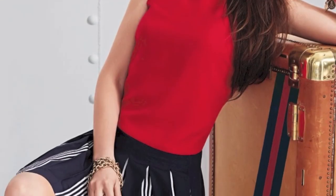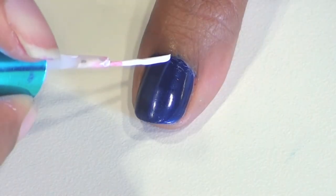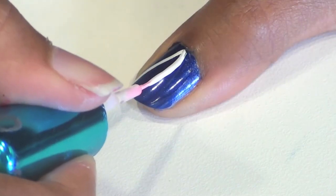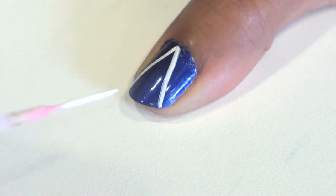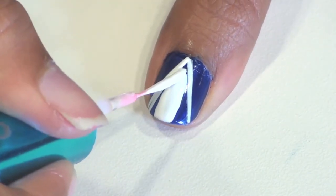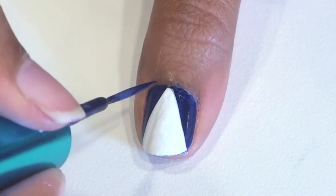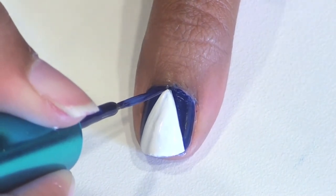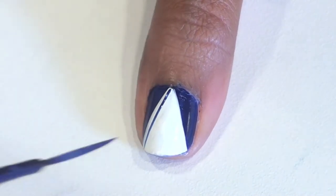I loved the clean nautical lines of this next dress and it was so easy to transfer this to nails. Just paint all of your nails a deep navy blue and then use a white striper to create a large triangle. Fill in this triangle with white and let it dry completely. Next, use a navy blue striper to create some straight lines in your white space — I started off by making two lines that slanted towards the left and then two lines that slanted towards the right, crisscrossing at the top.